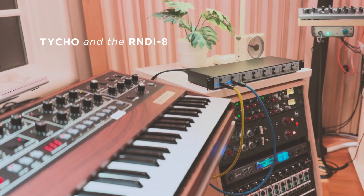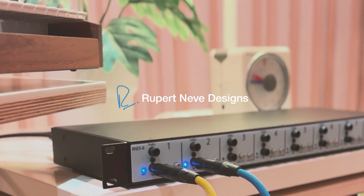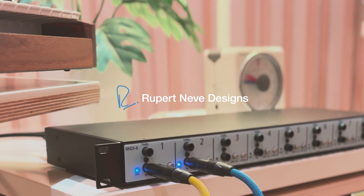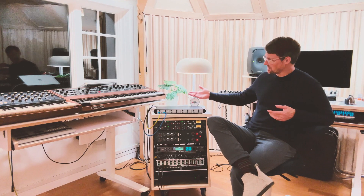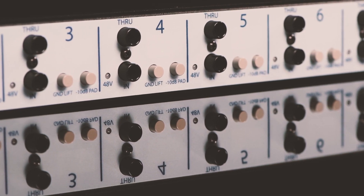Hey, this is Tycho. I want to talk about a piece of equipment that is very near and dear to my heart, and that is the Rupert Neve Designs RNDI. It's a piece of equipment I've been using many, many years since the original came out. And now there's the RNDI 8, which I've actually been using because I had a prototype. It's an incredible unit.